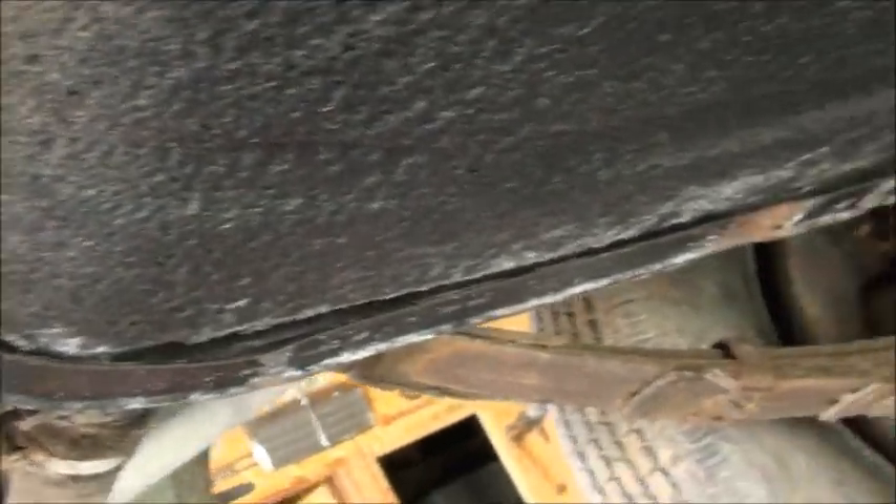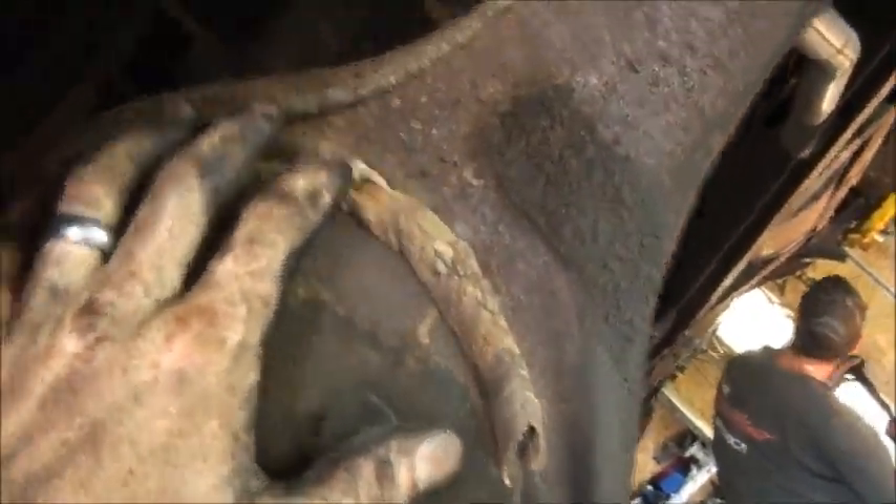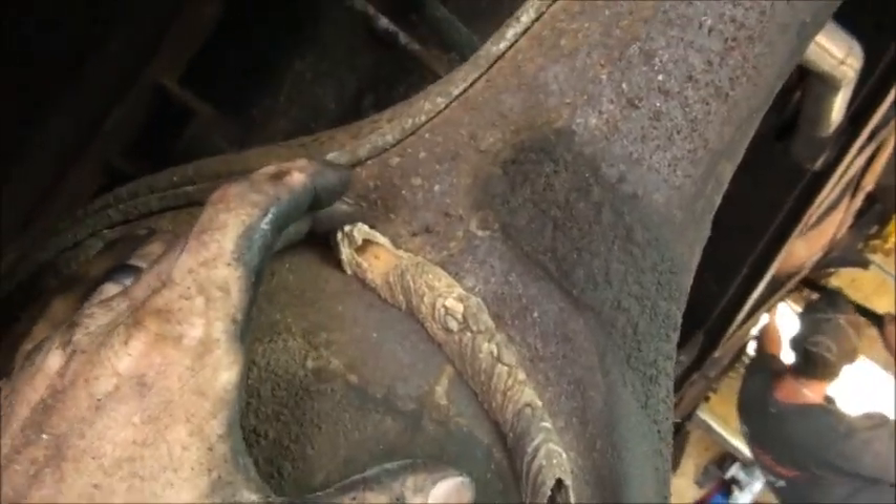I had to replace this gas tank strap, and then check out these — wow, look at these — made all the way from Georgia.